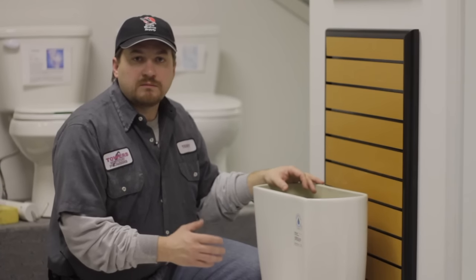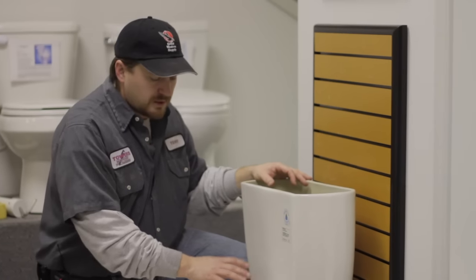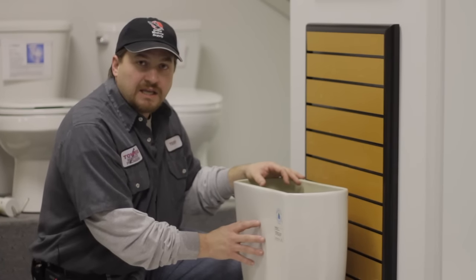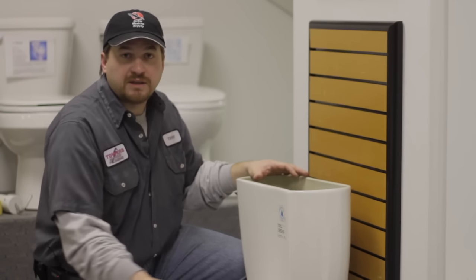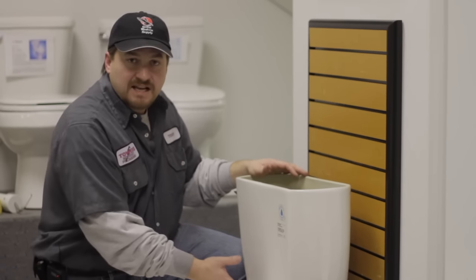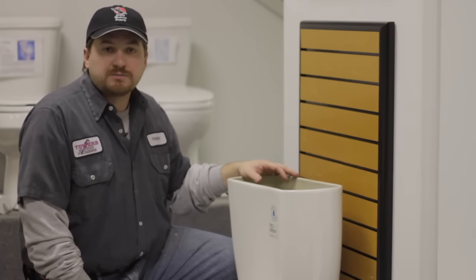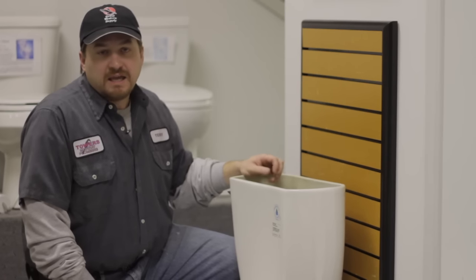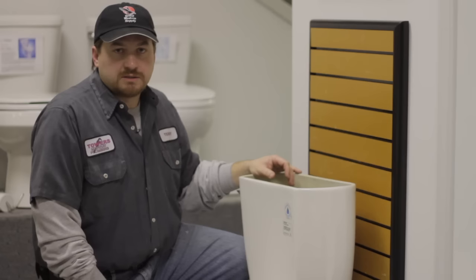Different ways to find out if you need to replace your tank to bowl kit: if you get any water leaking between the tank and the bowl, that's the biggest indication. A lot of times people think their wax is leaking — it's actually the tank to bowl kit. The gasket in between the tank and bowl deteriorates, breaks down, and starts to leak. It can also be a gasket on one of your bolts that's causing that leak.